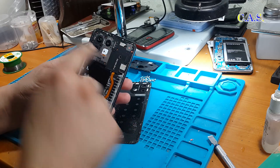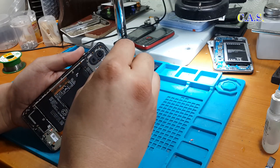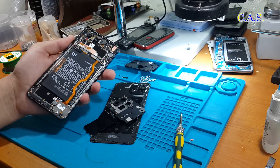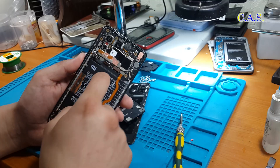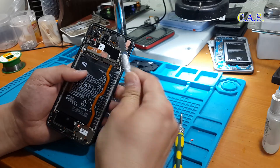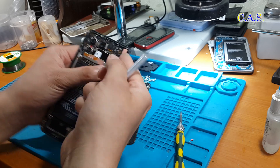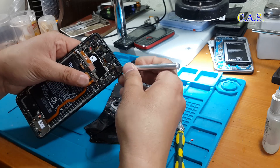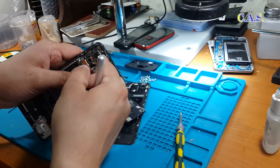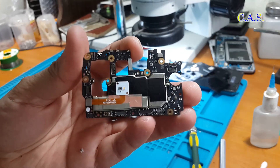Next we unscrew all the screws on the upper motherboard. We remove the plastic protective screen, and under it we see the phone's motherboard. We disconnect all flex cables on the board, and also disconnect two coaxial cables. We disable the front-facing camera. Next we pry up the board to remove it from the phone, and remove the board.